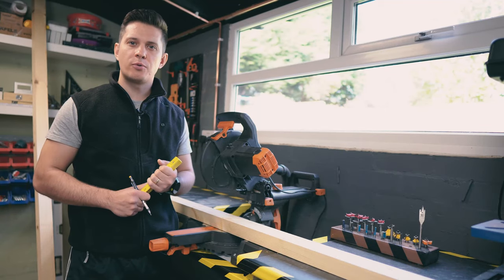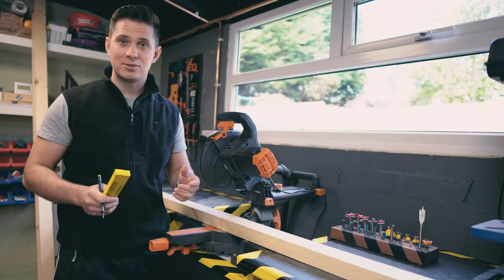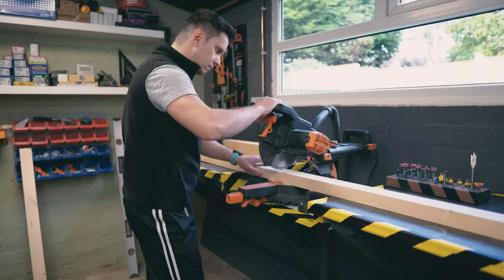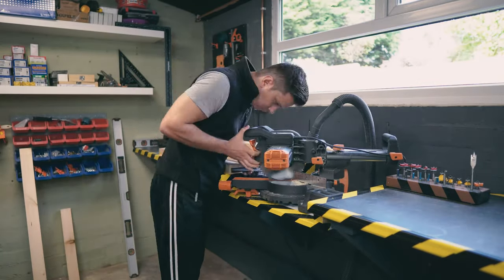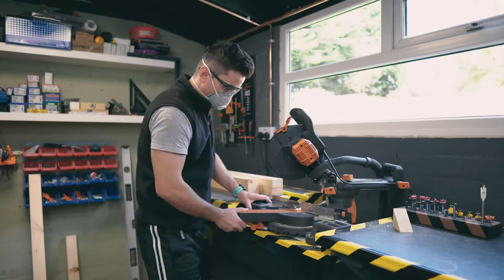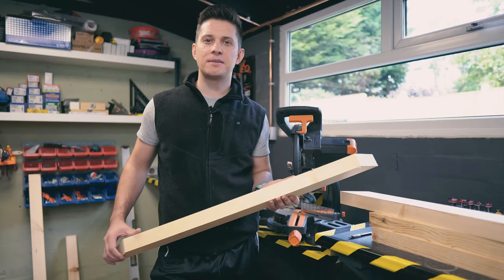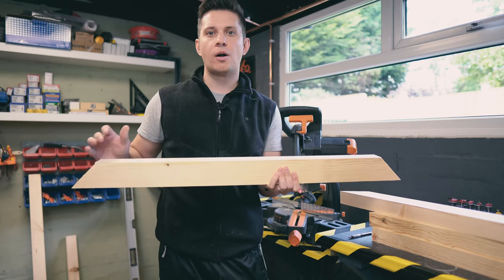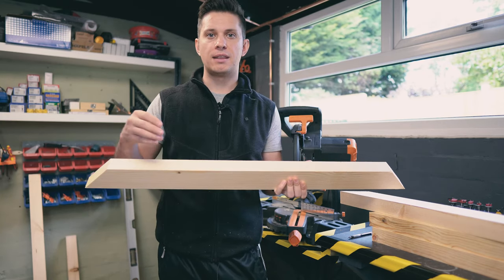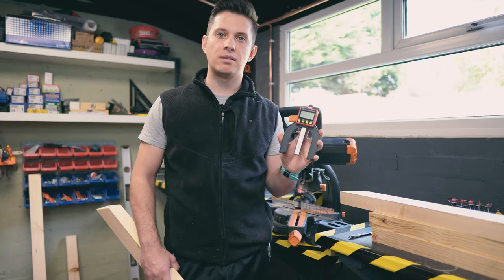We'll start with cutting the sides of our frame — we measure three times and we cut only once. All done. It's all nice 45 degrees everywhere. All we've got left to do is cut the grooves where the perspex panel and the backing is gonna be. For that we're gonna be using the table saw and this height and depth gauge.